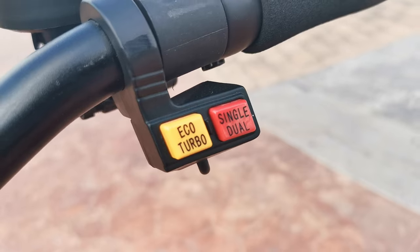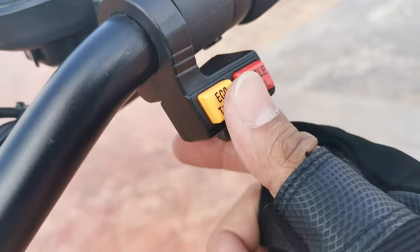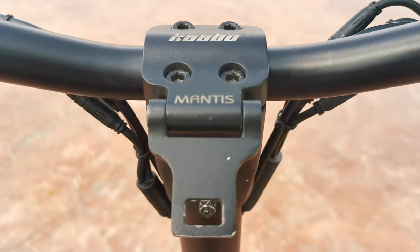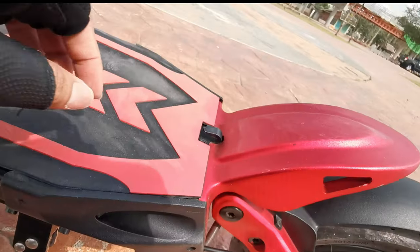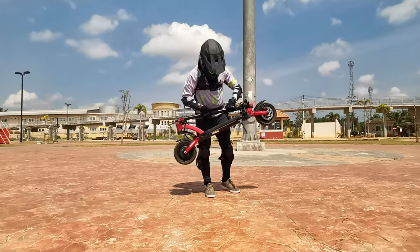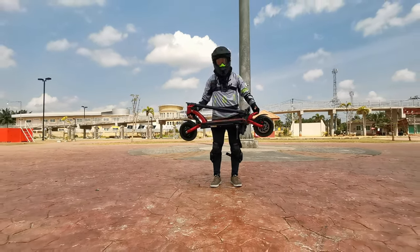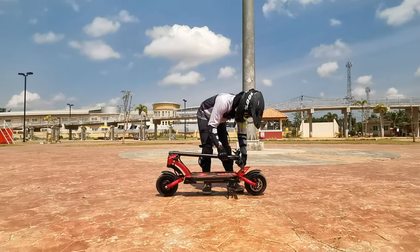There are buttons to limit your speed and battery consumption — the echo mode, turbo, single and dual motor buttons. The wires are neatly wrapped. It has this hook which I usually use to put a plastic bag for my food, but it actually functions as a handle for the deck to make lifting this scooter easier. Normally you just want to grab the stem, but I like lifting it by holding the kick tail and bottom of the stem. Just make sure it is sitting properly so you're safe.